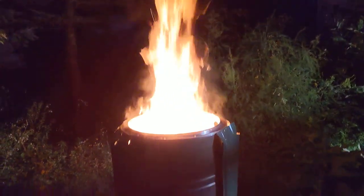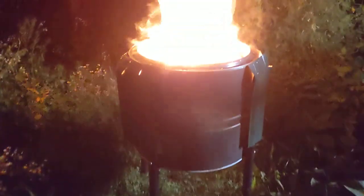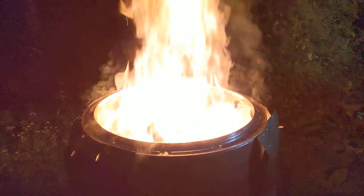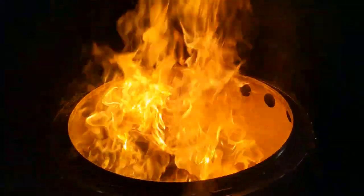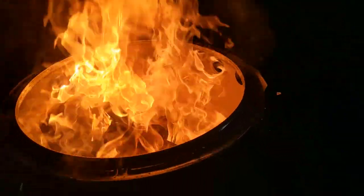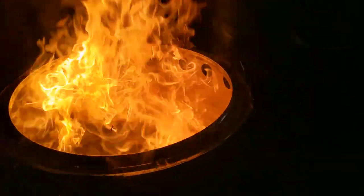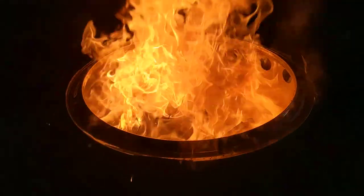This is a smokeless burn barrel — or rather, a controlled combustion burn barrel — made from an old dryer drum. You can see the little heated ventilation holes are actually doing their job; they're sucking in fresh air around the top rim.